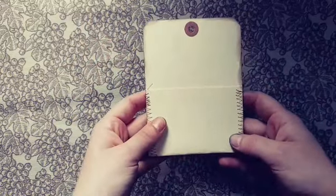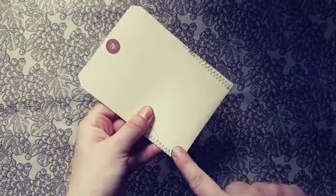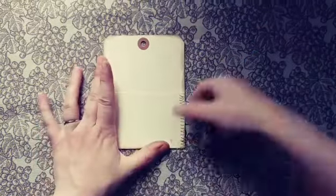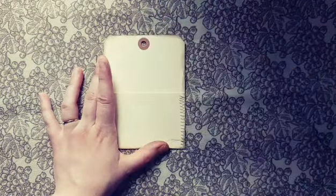You could also turn this pocket into a tuck spot. The way I would do that is put hot glue along this edge and this edge, then put it on the page, so you could tuck something here and still tuck something here.